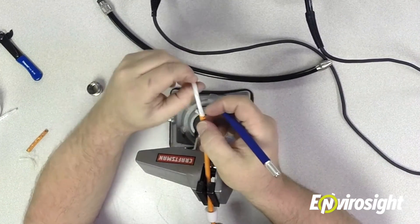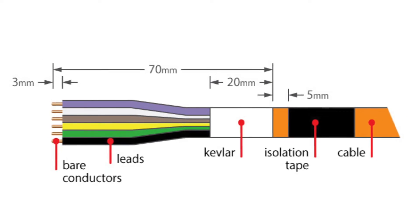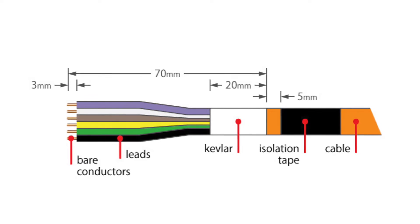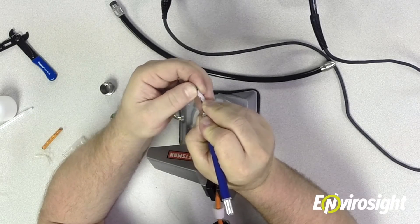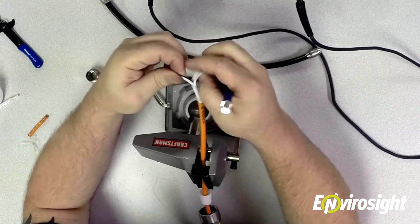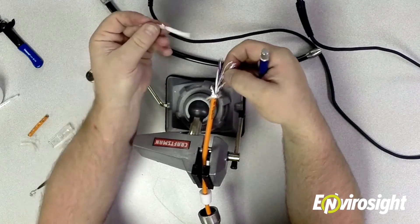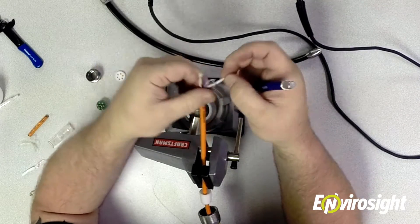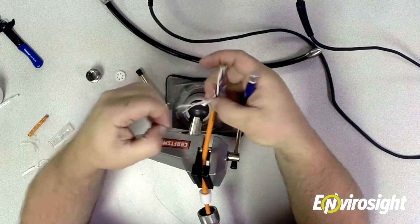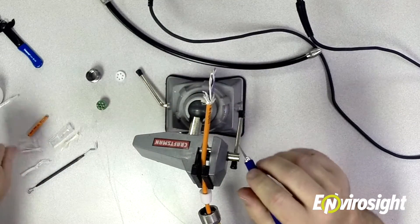Next, cut back the rubber jacketing that encases the wires. This is a little tricky — you want to take your time and not push too hard because you will cut the wires on the inside. Once you get it started, you can usually just pull it and it'll come right off. That piece you're removing — you don't need it. Once inside, you'll see filler strands of string. Cut those down to the same width as the Kevlar — they all get embedded in the epoxy as extra strain relief.